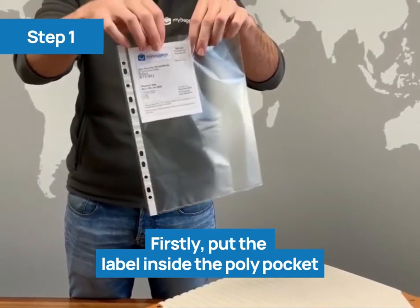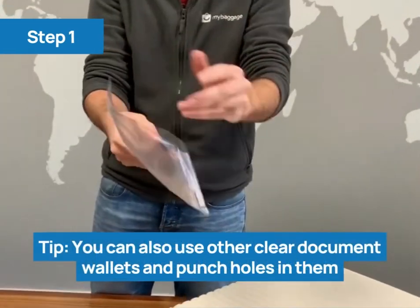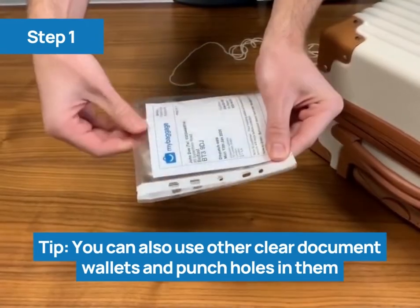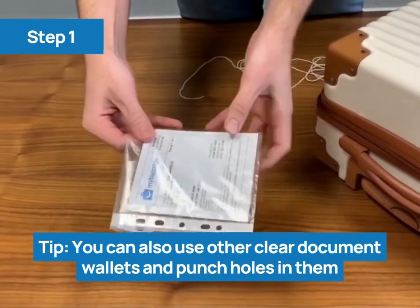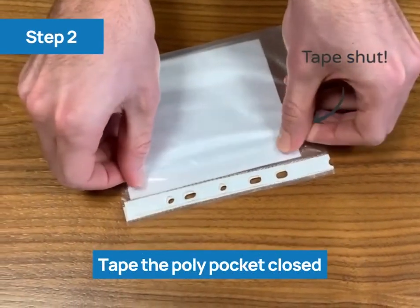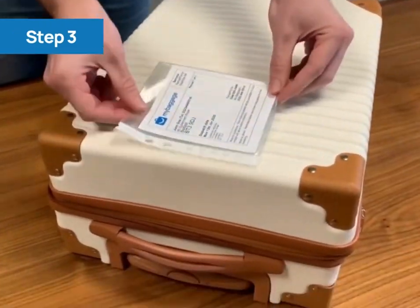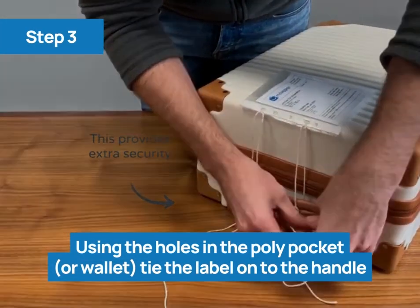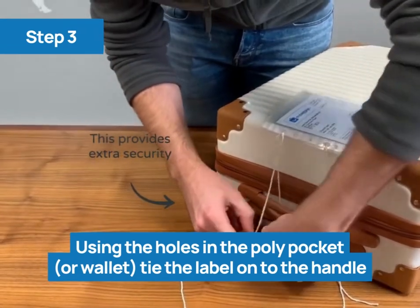For method two, place the label inside the poly pocket. You can also use clear document wallets, and then punch holes in them. Fold the poly pocket in half, and in half again. Tape the poly pocket closed. Using the holes, tie the label to the handle of the suitcase. This will provide extra security.